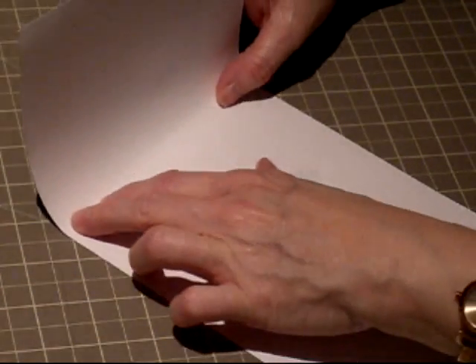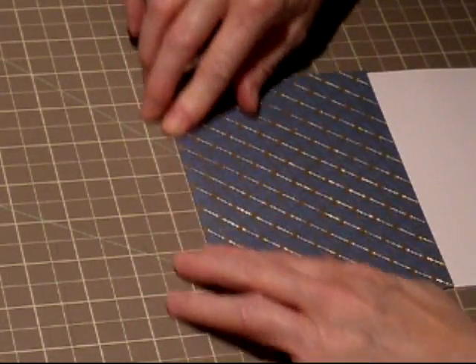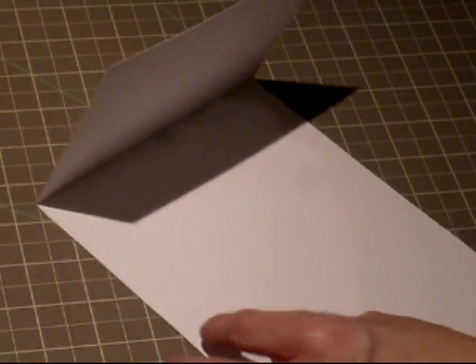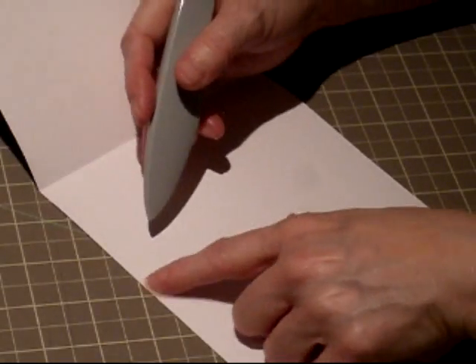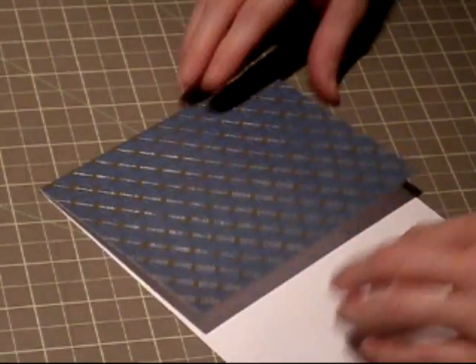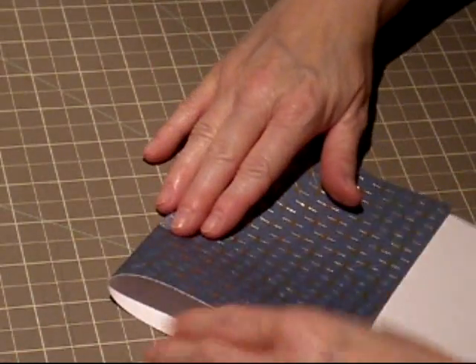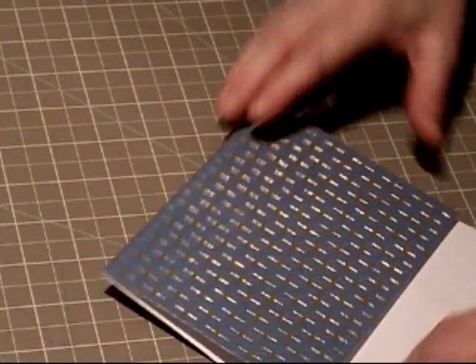So now basically it's just fold along the score line. To make my score lines, sometimes I use a tapestry tool — just a straight edge — and then score down so that it gives you something to fold against. So there's one fold, and make sure it's even.